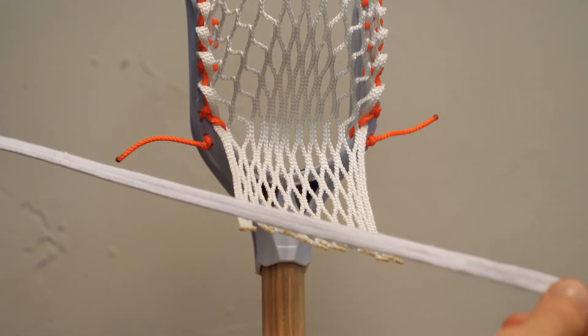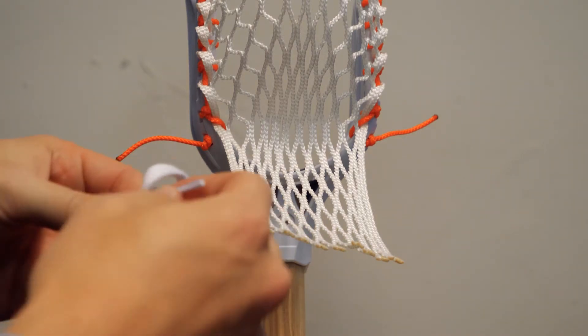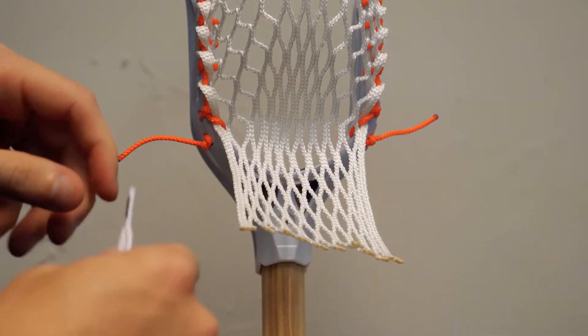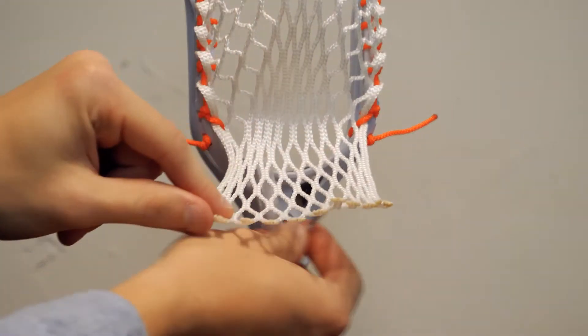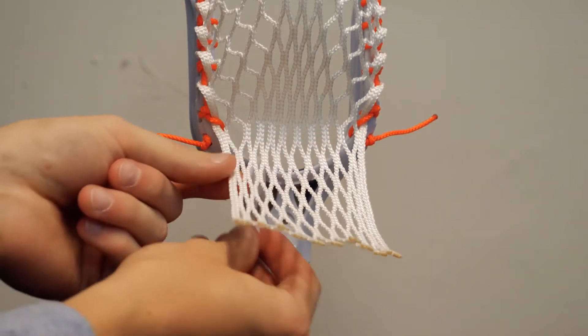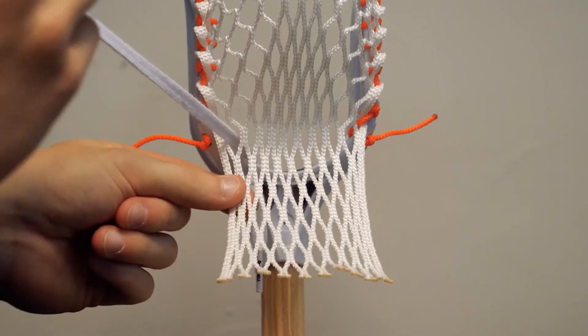You're going to cut probably about 12 inches of shooting lace. You're going to tie a knot probably about two or three inches from the end — give yourself a little bit of space there. Then to start, we're going to use the furthest left hole. We're going to go up through, and these are the diamonds you're going to be using — this line right here. So you're going to go out through the first one and pull it right towards you.